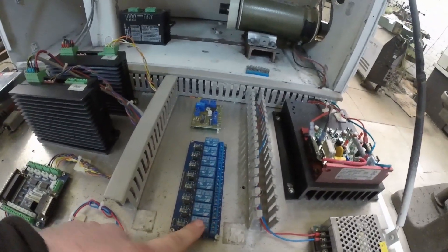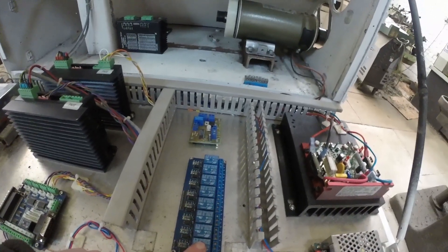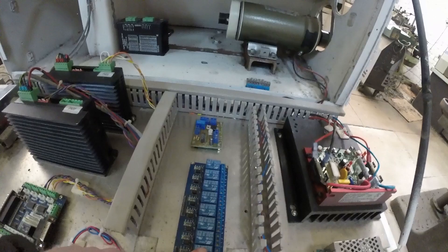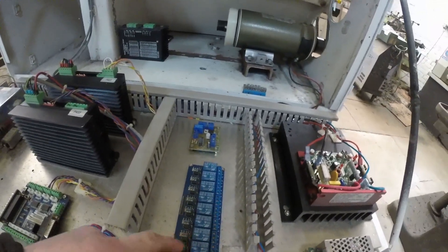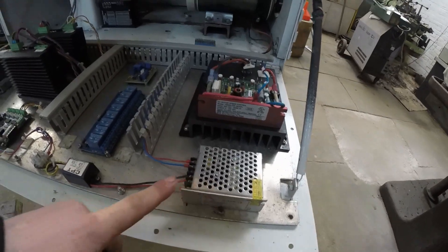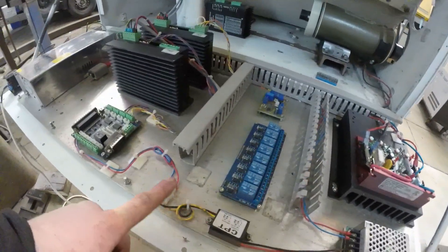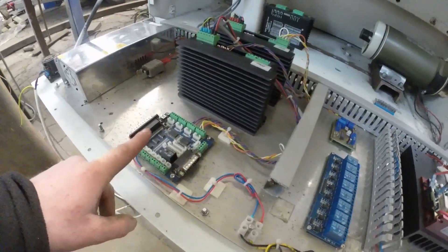We have some relays here — this will be for flood coolant, and possibly mist coolant and maybe other things down the line. We then have a 12 volt power supply and a 12 volt to 5 volt step-down, which powers our breakout board.